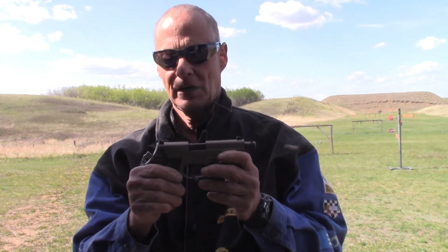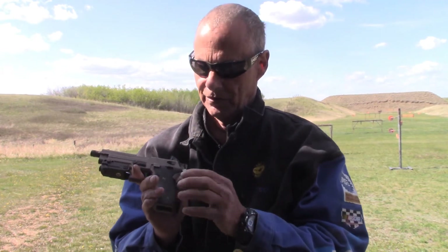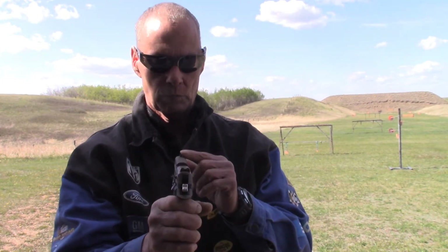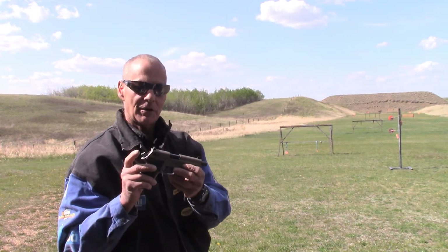The safety is on both sides — safe, fire. Your mag release is this button right here, and to take her down you turn this lever. Very, very nice. Comes with a three-dot sight: two in the rear, one in the front, and it's a hammer striker.